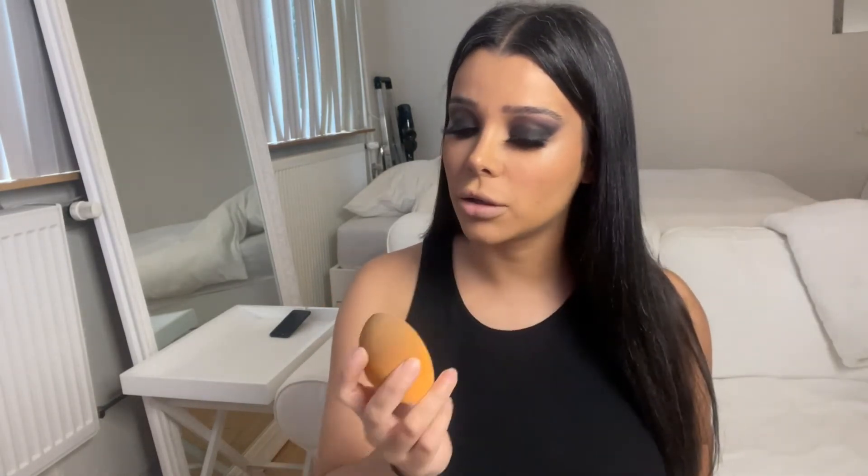Starting with blush — I'm just going to use a pinky color just to give the face a little bit more color. Now I'm going to use the bronzer I used for my nose contour, and I'm using my beauty blender to blend the blush a little bit out.